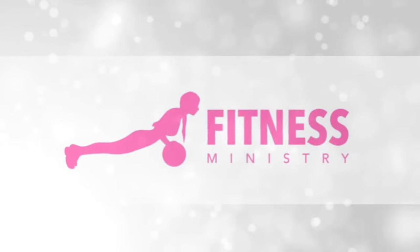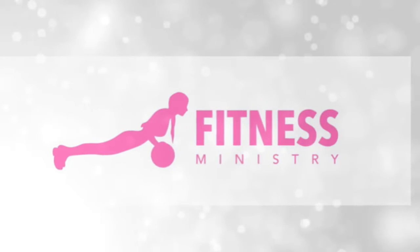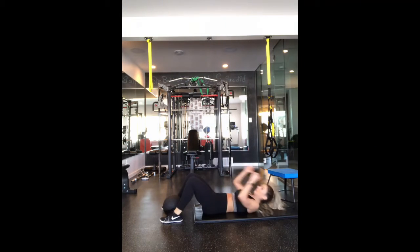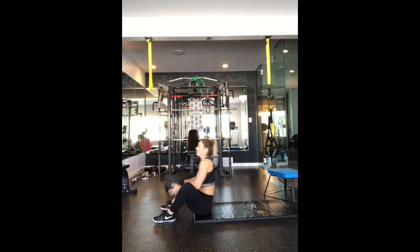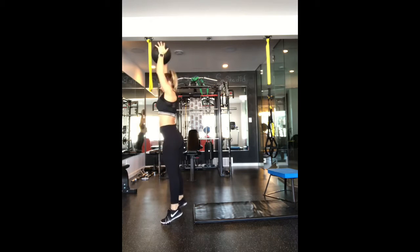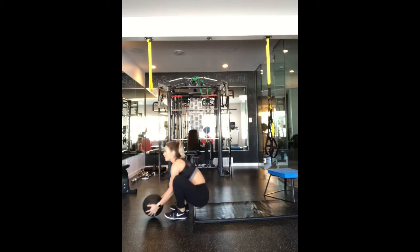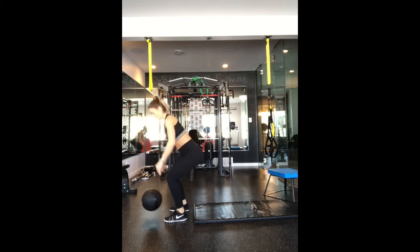Alright ladies, let's get ready for some Tabata. Today we are going to be starting with a sit-up with a ball slam. You guys have done these already. So again, you're gonna do a sit-up, stand all the way up and slam the ball.